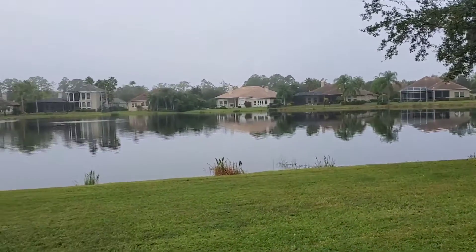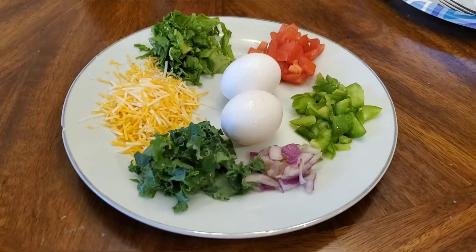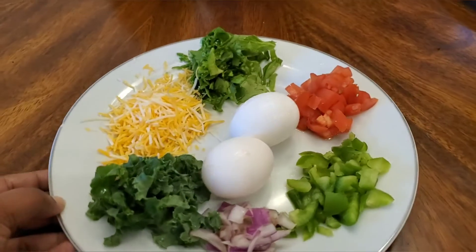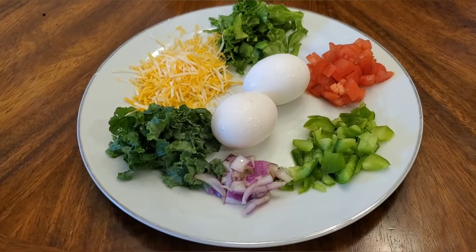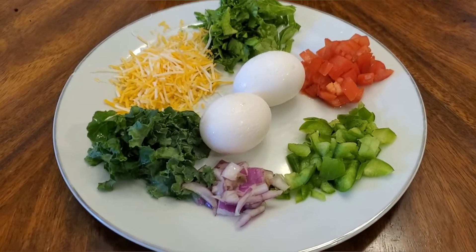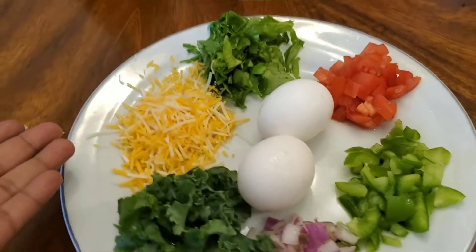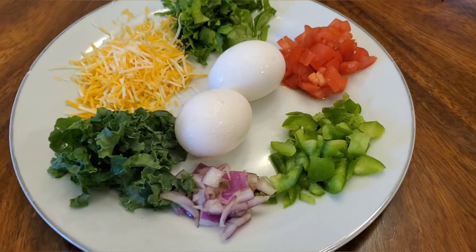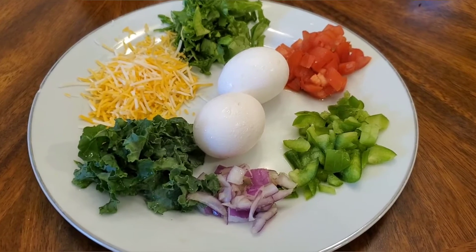So let's get start cooking. This breakfast, as I mentioned, is very healthy — especially for women who need more calcium in our lives. Eating egg is a very healthy option. You can see I have some kale, cheese, spinach, tomatoes, green peppers, and onion. I'm using two eggs.